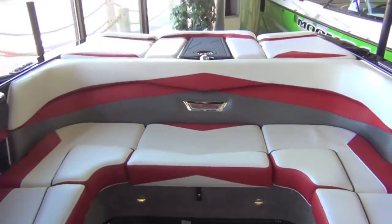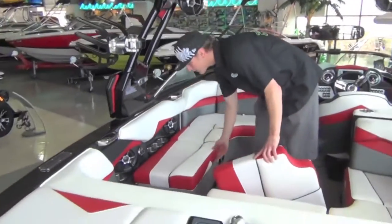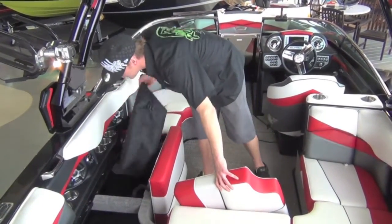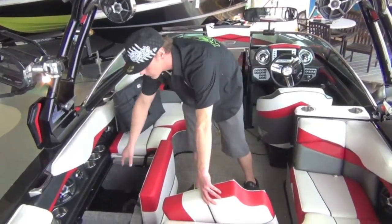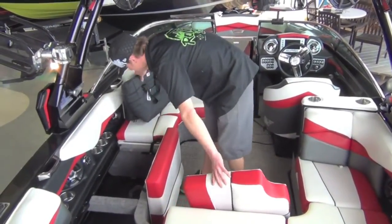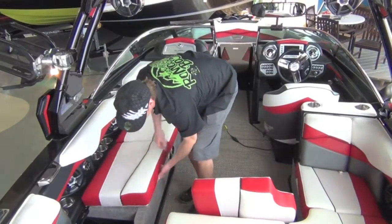If I had a Sharpie, I could literally write on this with a Sharpie marker and we can wipe it back off with our cleaner. Getting into the cushions, a couple cool things — hinged cushions, we've got our topside cooler, so we can put massive amounts of ballast in here. No carpet inside these compartments. It's a double hinge, so we can get easy access this way to get everything out, and it also works the other way.